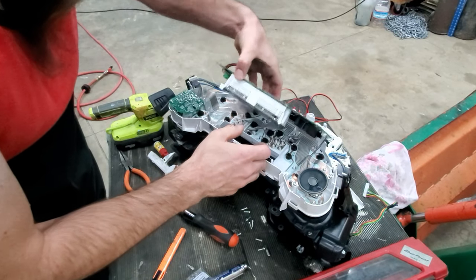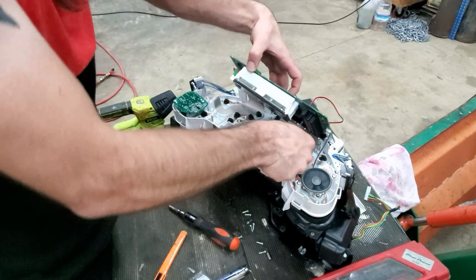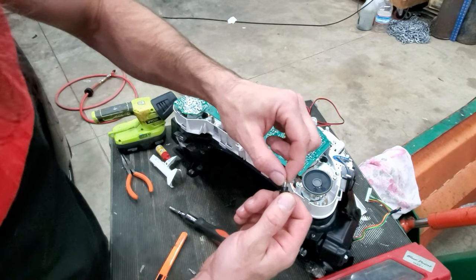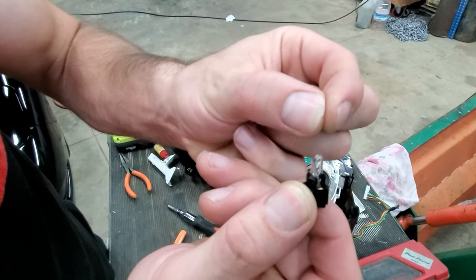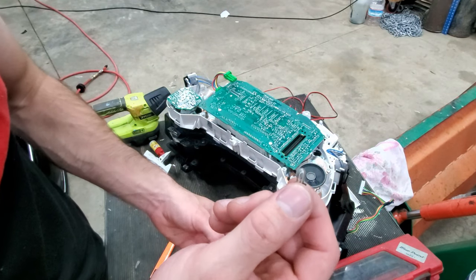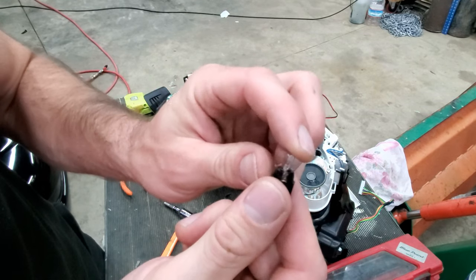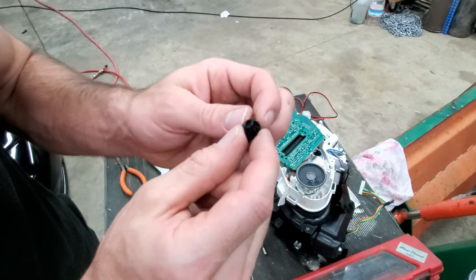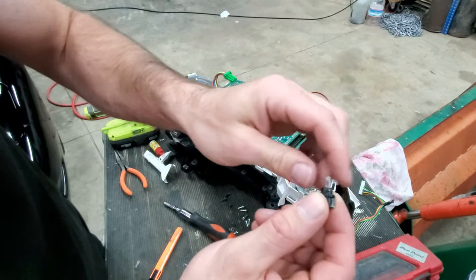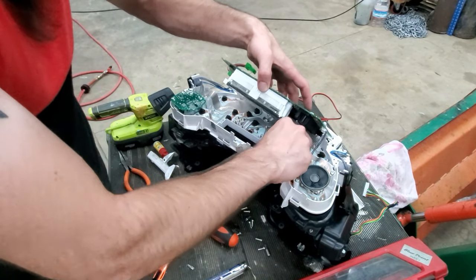I've already gone through and replaced them — they're pretty simple. You just turn your little bulbs and they come out. They're kind of a pain to pull out of these little bases and put back in. These are T5 bulbs — I'll put a link in the description for what I got from Amazon. You just pull them out and push a new one in. They're kind of hard to get out so be patient and careful.